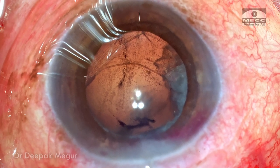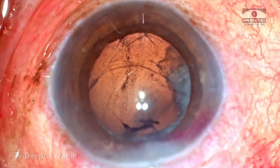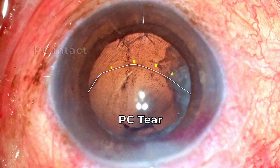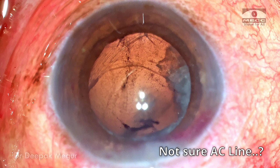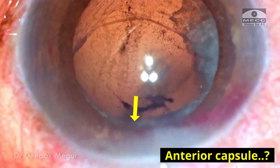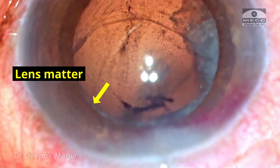This is the view with the retro-illumination mode on the microscope. This is the edge of the posterior capsule and this is where the posterior capsule tear is. We have the posterior capsule beyond this area. There is no capsule support in this area, and I'm not sure where the anterior capsule or the other edge of the posterior capsule is, but this rim in the superior quadrant looks to be that of the anterior capsule. Underneath it there seems to be lens matter which is sequestered inside.